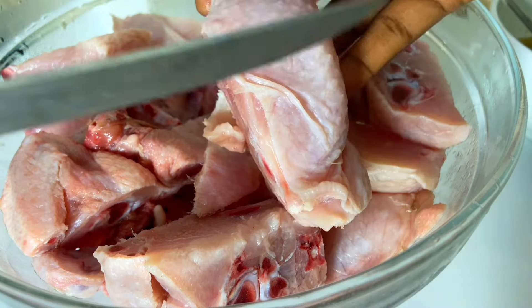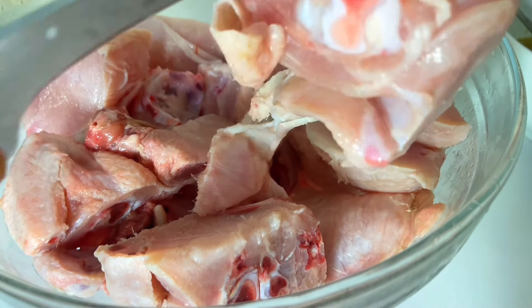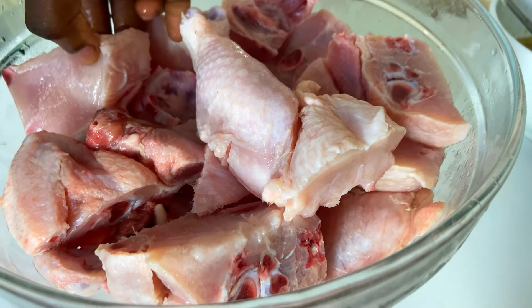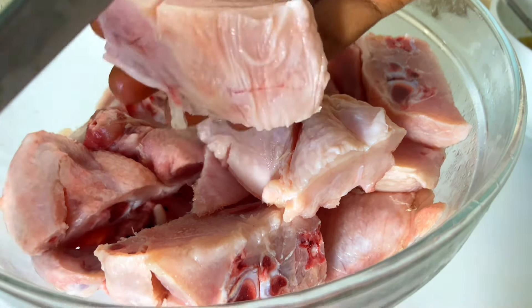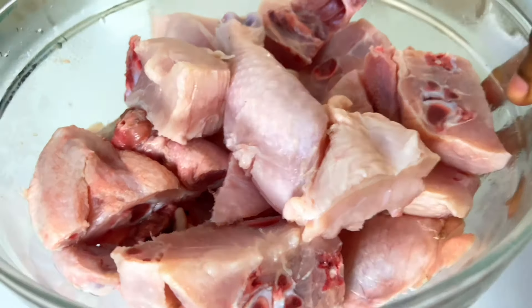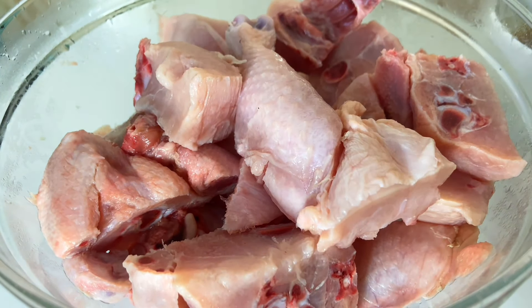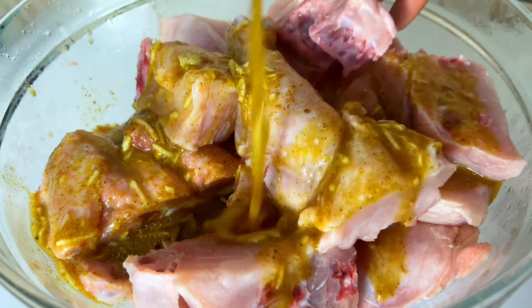We are going to take our chicken and make a few deep cuts. My chicken was frozen, so it was really tough to cut, but we are still going to make some cuts so that the marinade can penetrate the chicken. That's the trick to preparing marinated chicken — make a few cuts so that the marinade can penetrate very well.